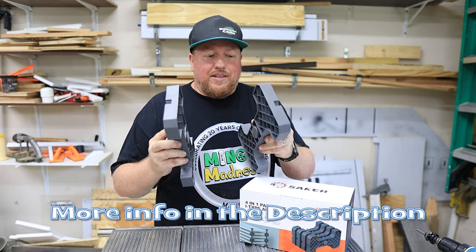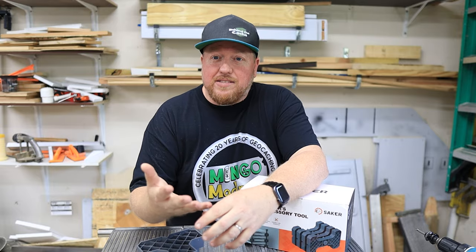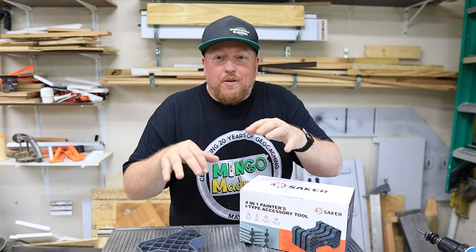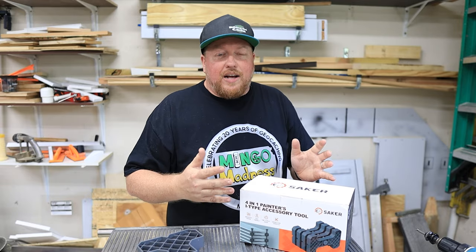What's really great about these also is when you're using a bench cookie, you have to paint one side and let that side dry, then you can flip it over. Not with this product. So this will save me time as I'm painting these birdhouses.